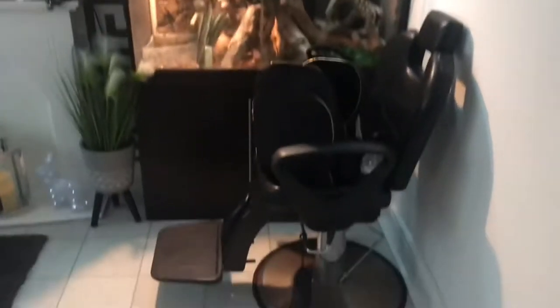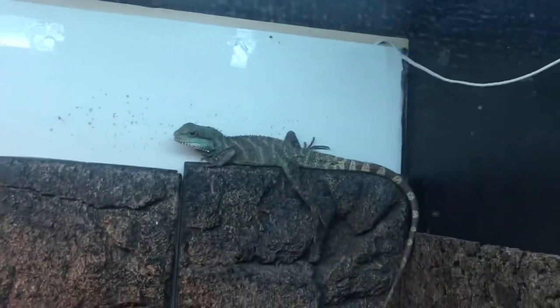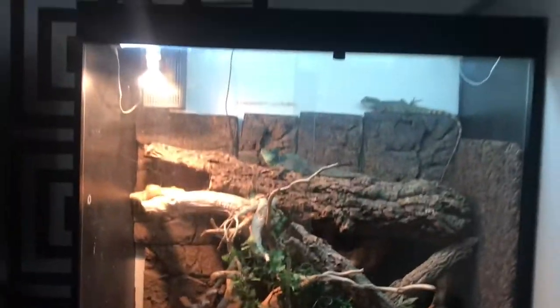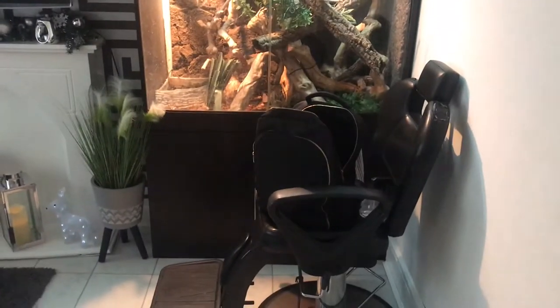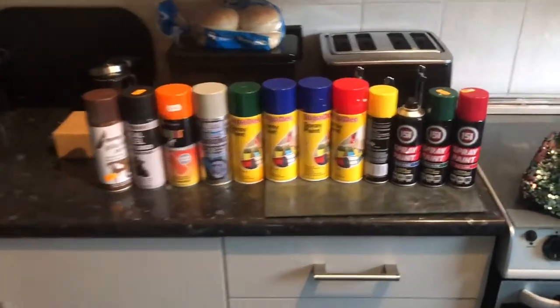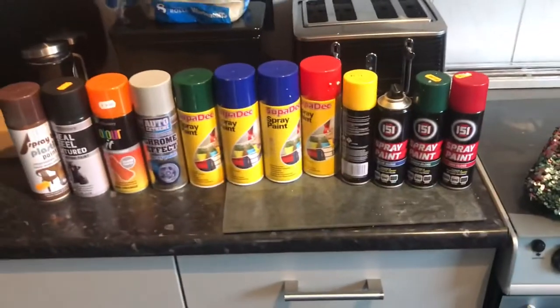I also need to be cleaning out my lizards, so I'll give you a quick look at these now — the little home barber chair, and there's my two lizards, green basilisk and green water dragon. Nice big custom tank that I made myself, seven foot tall, four foot wide, two foot deep. Here's all my spray paint — I'm probably going to use this nice red one.